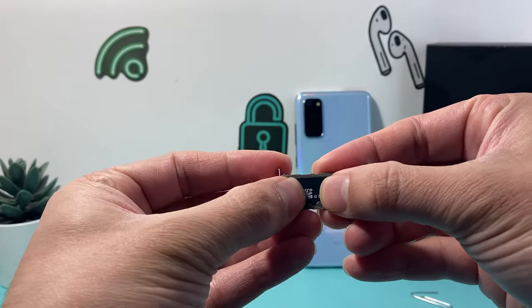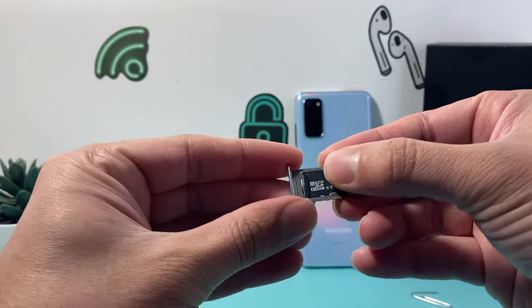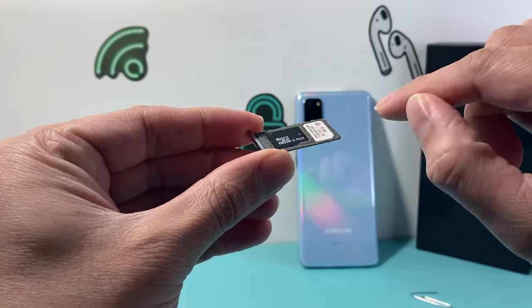Now in order to place it, you're going to place it just like that so it fits in like a puzzle piece and it sits flat just like that.